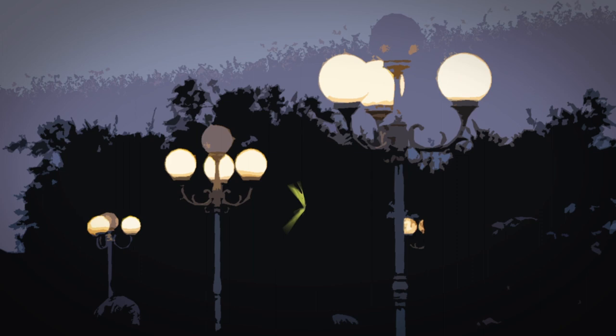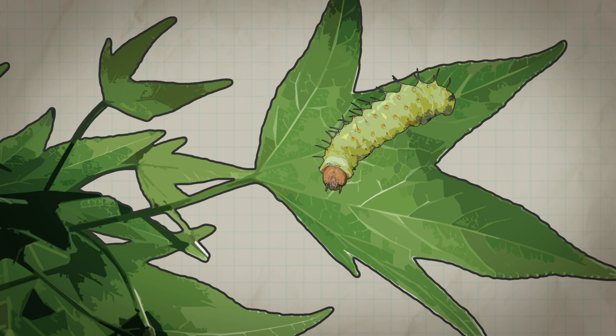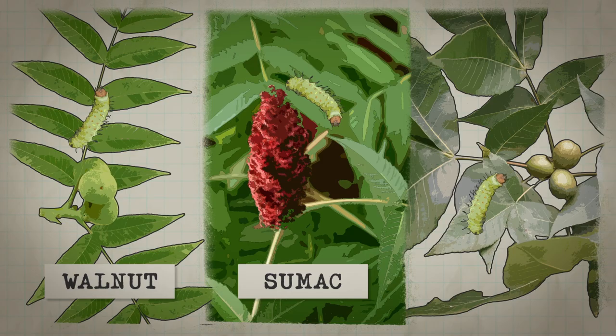I remember my first Luna Moth. I saw it at a miniature golf course with all those lights. We've had several Luna Moths in our neighborhood over the years. I think the caterpillars are feeding on sweet gum, but they feed on other things too. You'll find them on walnuts and sumacs, hickories.